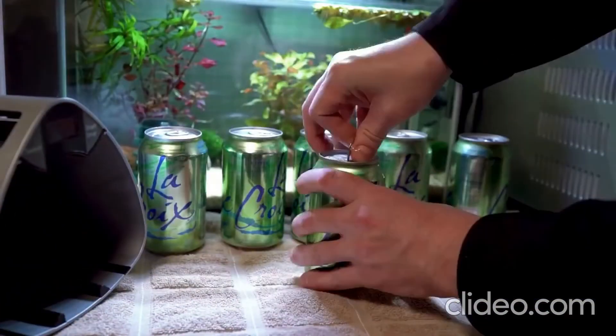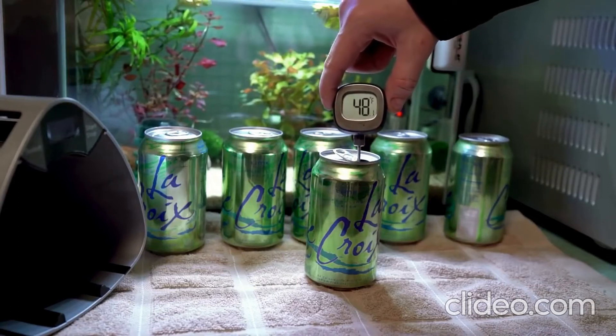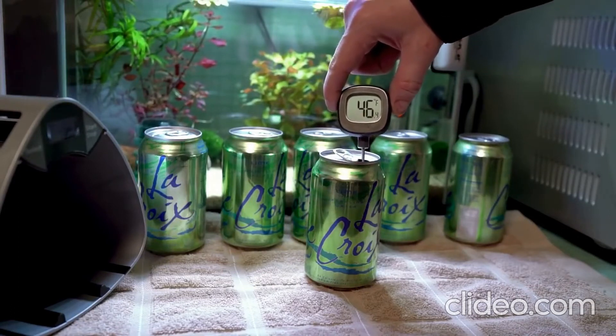After removing the cans, we popped the cap and took another reading. With the addition of three more cans in three more minutes, we're looking at a 30 degree temperature drop. That's pretty good.